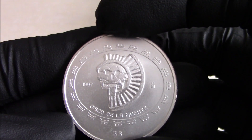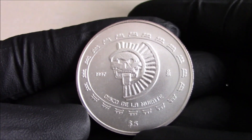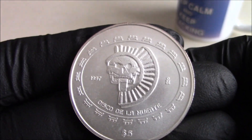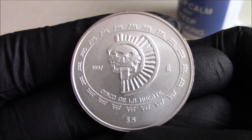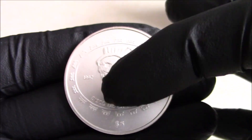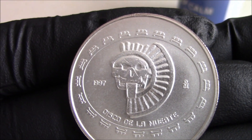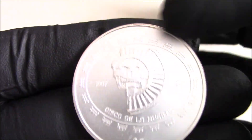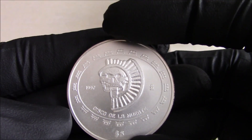These are struck in fine silver — Plata Pura. And that's the design; hopefully it's showing up pretty well there. They were struck for only two years, 1997 and 1998.